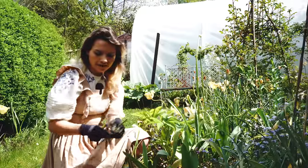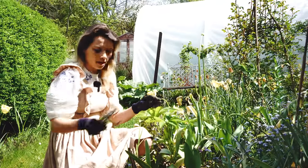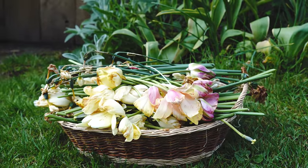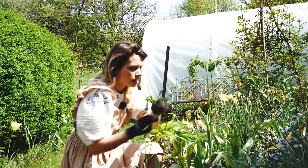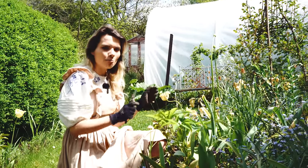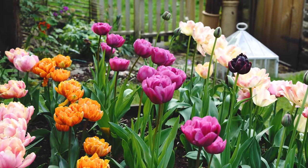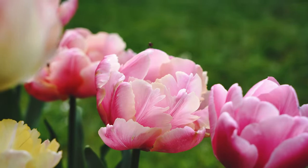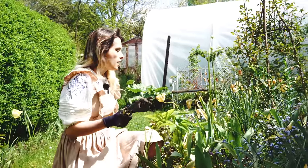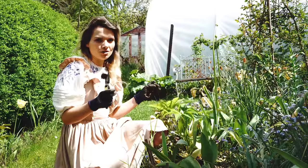I'm just deadheading the last of my tulips now, cutting them back as far as I can while leaving the leaves on so a bit of stem remains — keeping as many leaves as possible will encourage the tulips to come back next year. These are Ivory Floradale, a Darwin hybrid, and in my experience Darwin hybrids come back quite well in this part of the garden. With tulips you never quite know, but I'll give these a feed with liquid seaweed or comfrey as well to help them get big and strong.